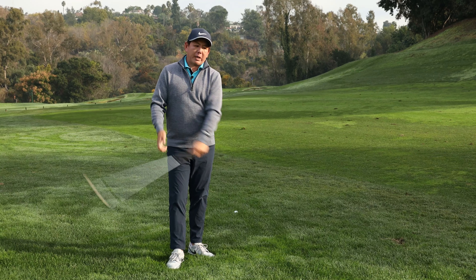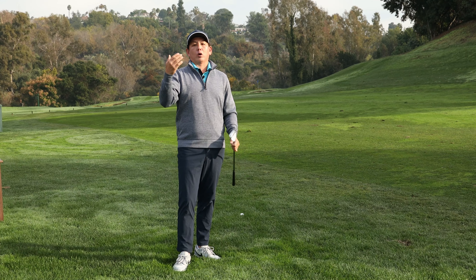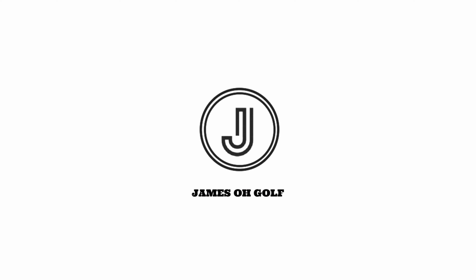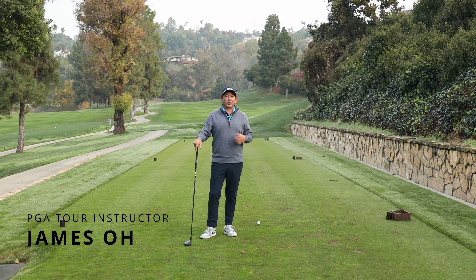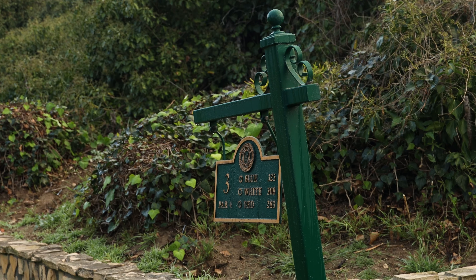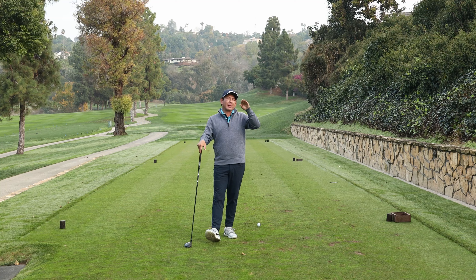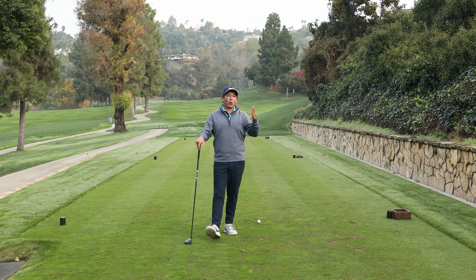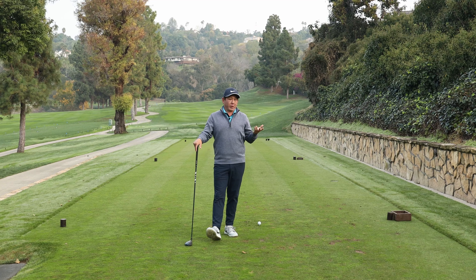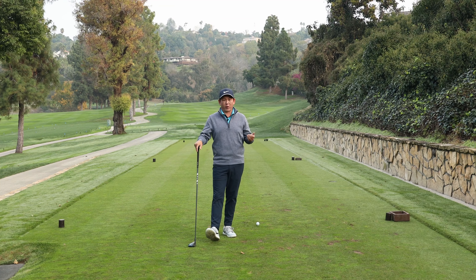One of the toughest things about playing morning golf is trusting such a short yardage and hitting a longer club. It's 7:30 in the morning, a little cold here at Hacienda Golf Club. We're on the third hole, which is about a 325-yard par four going slightly up the hill, a little dogleg to the right, kind of a narrow hole. I normally hit a hybrid here off the tee, but today I'm going to hit a 3-wood because the ball's not going very far.